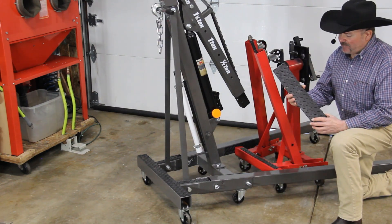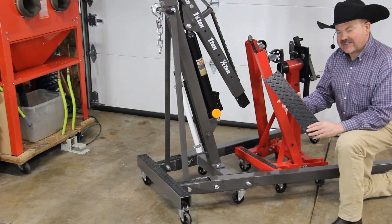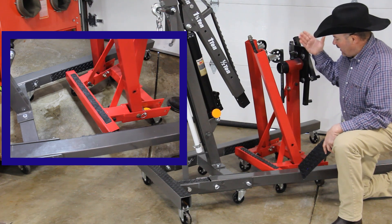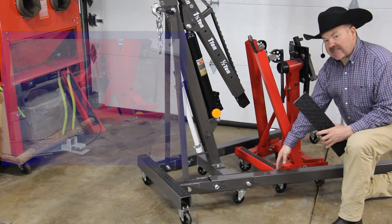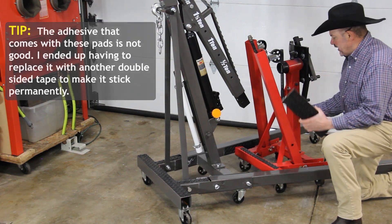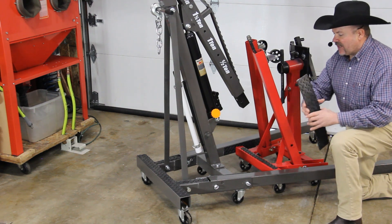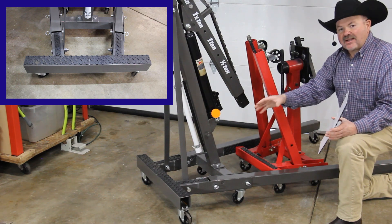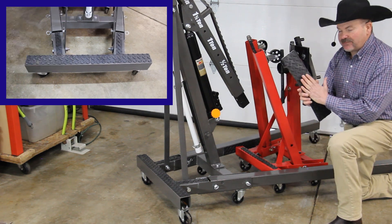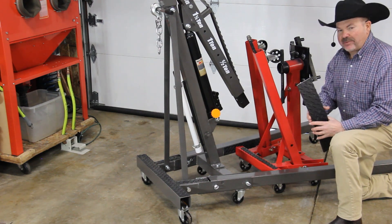The fourth improvement was picking up four little rubber safety tread strips with a diamond plate finish from Harbor Freight. I placed them on the inside of the drop legs where my engine stand comes into contact, to protect the paint from getting chipped every time I slide the engine stand in and prevent rust. I also cut some and placed them across the back, because when you're stepping on the back to look down into the engine bay it gives you extra traction so you won't slide off — plus it protects the paint.